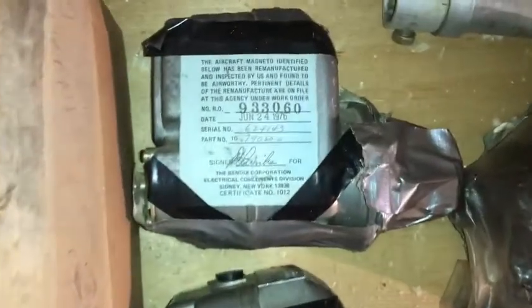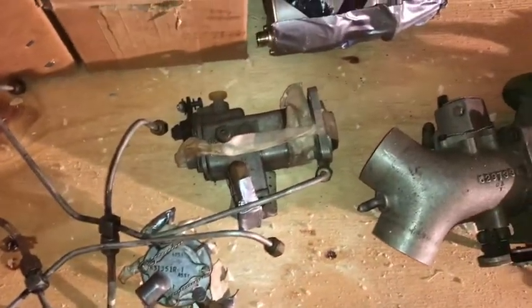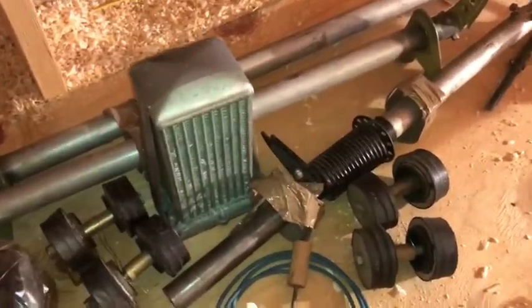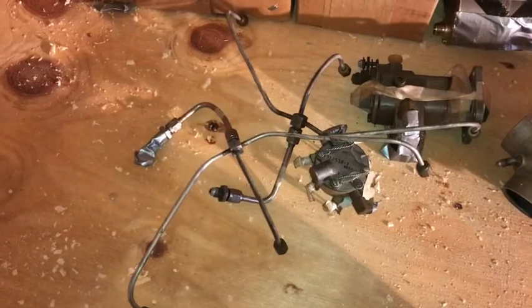We've got two Bendix mags. They were remanufactured and inspected — that was 1976, so obviously quite a while ago, but they are still tagged. There's a set of brand new leads for those mags. Here's the fuel spider — the fuel flow divider, lines, and the high-pressure pump. The throttle body. Some Lord mounts, an oil cooler, more Lord mounts, some various temperature probes, and extra fuel lines. I'm not sure why there are extra fuel lines, because those are all the lines that go to the fuel injectors.